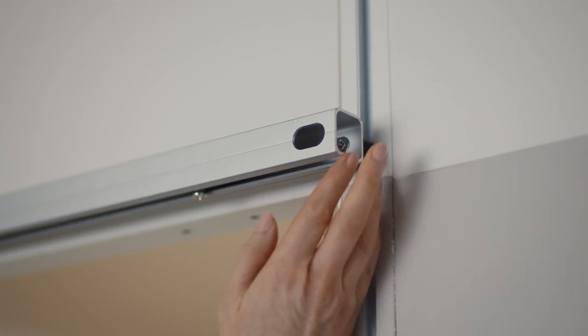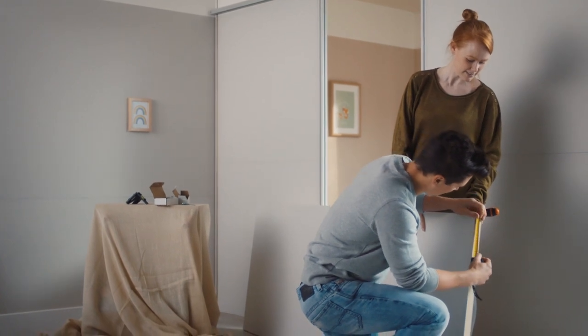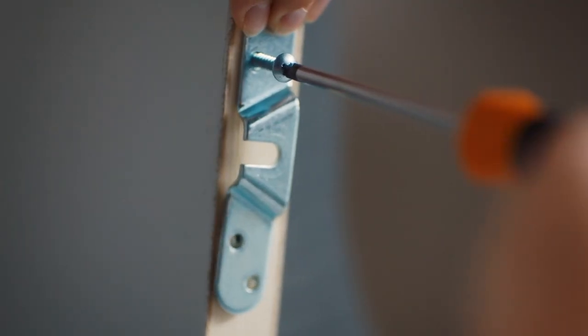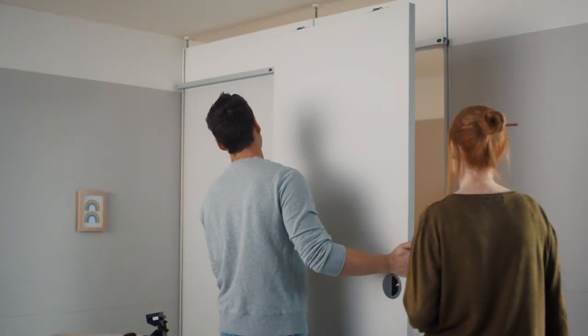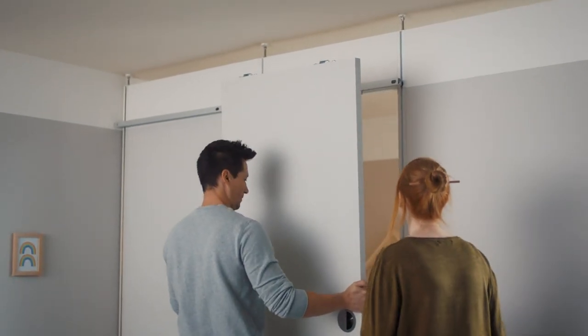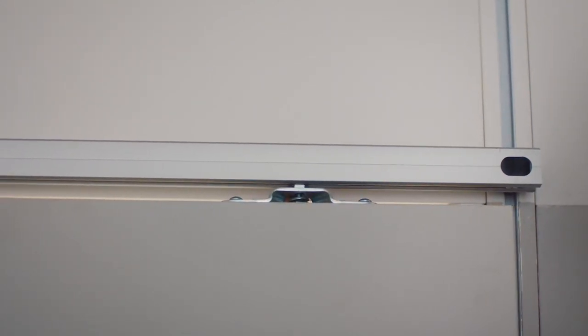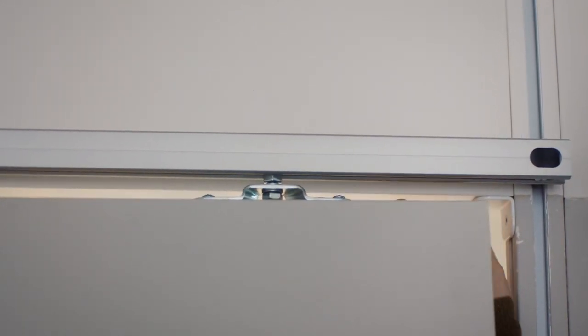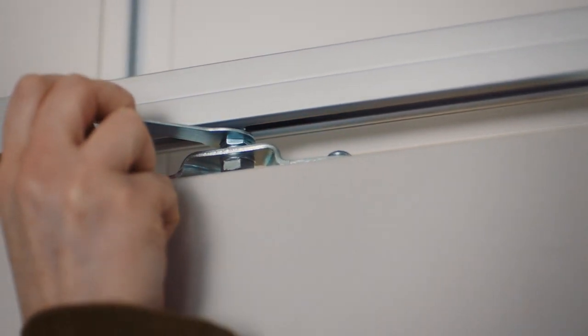The stoppers can later be positioned to prevent the door opening past certain points. Attach the brackets to the top of the door, making sure that the center of the brackets is 90 millimeters from the edge of the door and aligned in the center of the thickness of the door. Raise the door so that the brackets on top of the door hook over the exposed thread of the wheel door attachments. Ensure the bracket sits between the two nuts of the wheel door attachment. Use the supplied 10 millimeter spanner to tighten the nuts and secure the door in place.